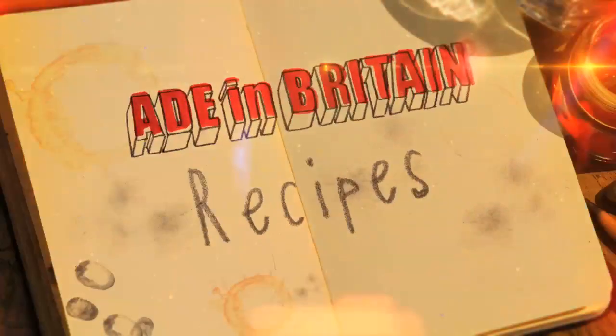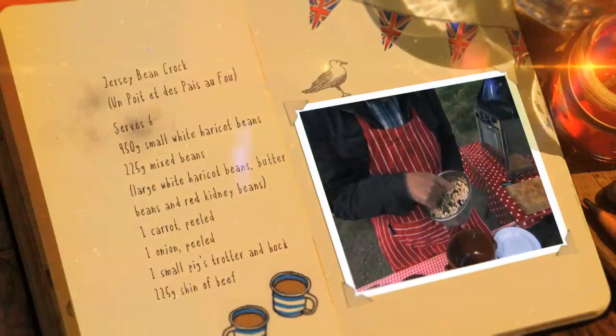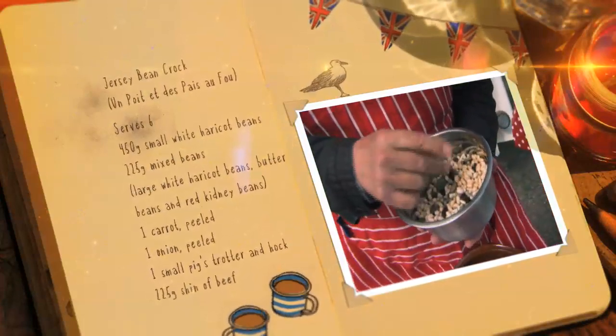Here's the recipe to make a Jersey bean crock. If you want to try it for yourself, here's how I did it.